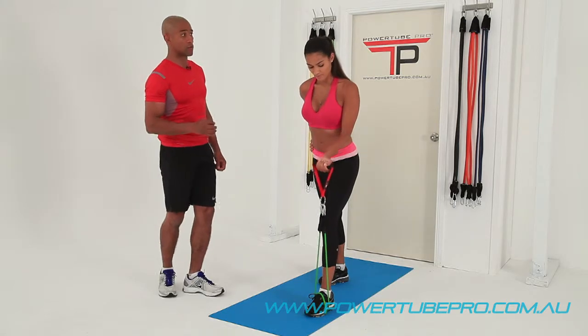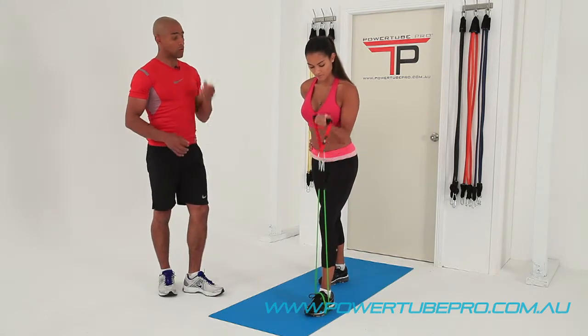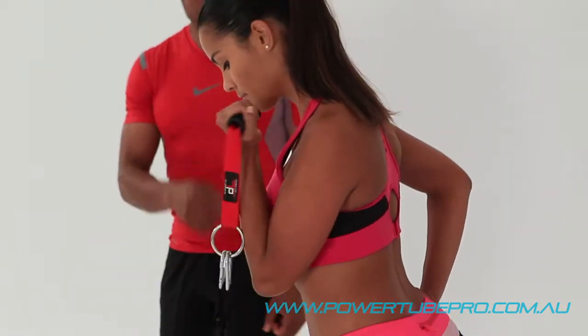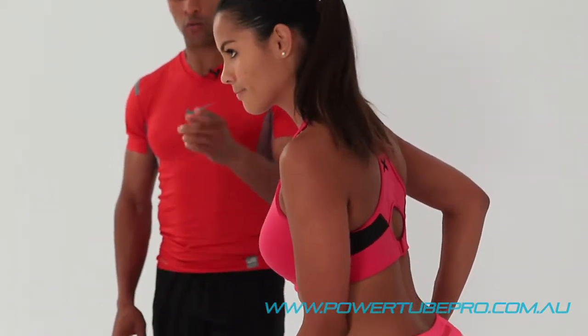The timing of the exercise is really important. It goes from one up, one down, one up, one down — and that maintains really good form and good tension through the muscle.